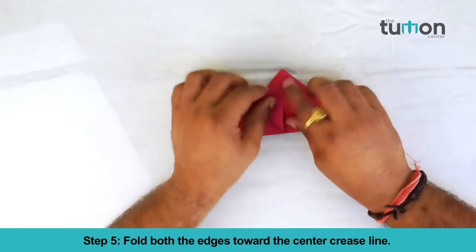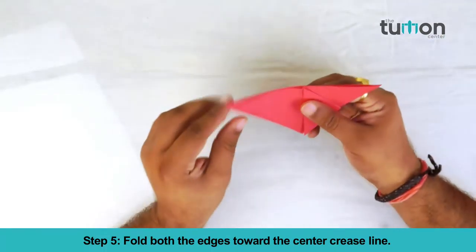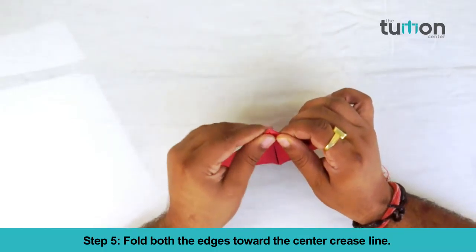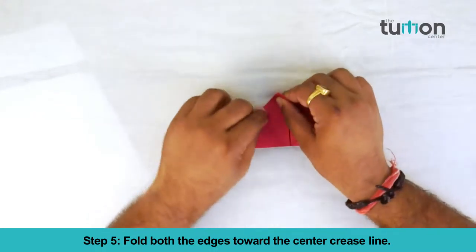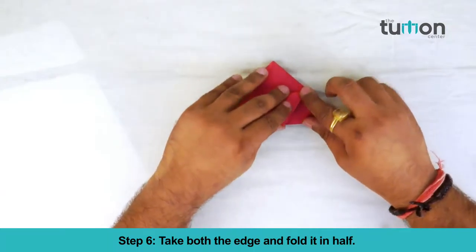Fold both the edges towards the center crease line. Take both the edges and fold it in half.